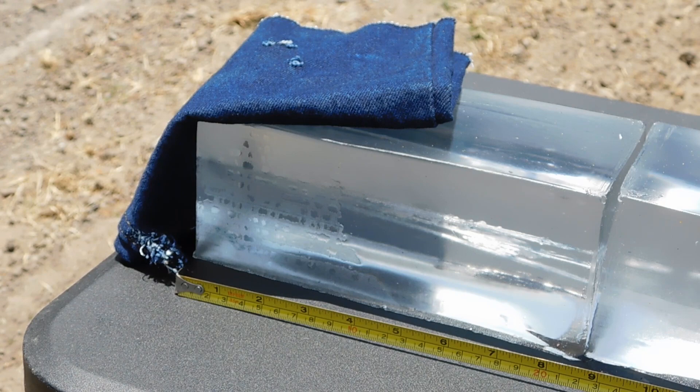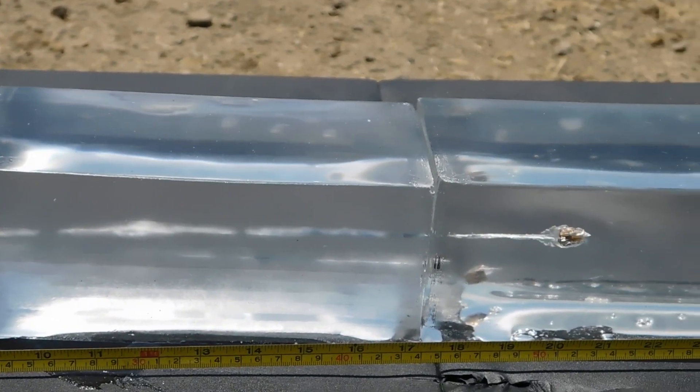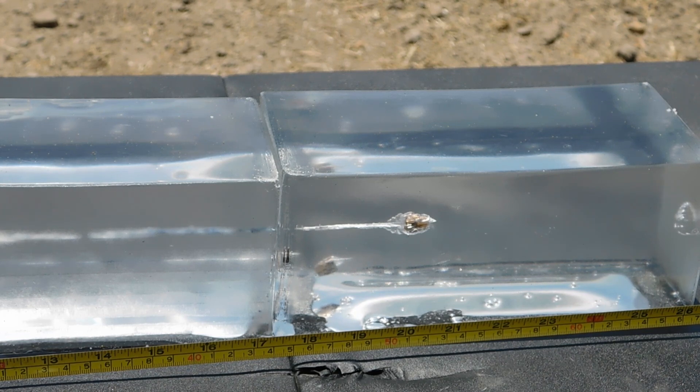Alright, we got through our 4 layers of denim very easily. Through the first block, second block, and they all come to rest in the third block. We have one just over 20 inches. We have the second at 19 inches. And the last one — the one that penetrated the least — is at 17.75 inches, which is a little surprising. I don't see any expansion here, but let's go ahead and dig them out.